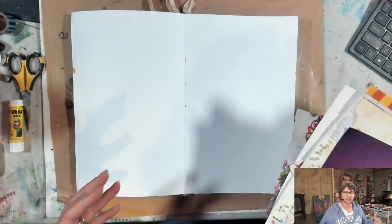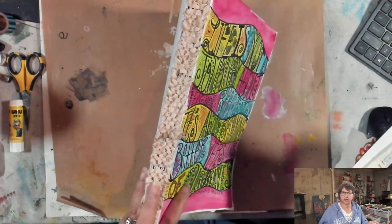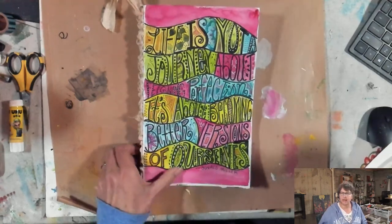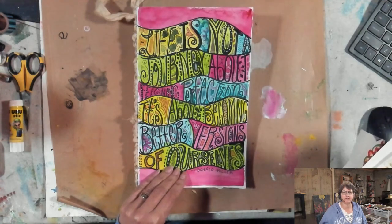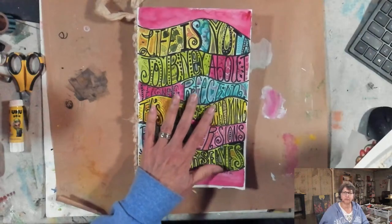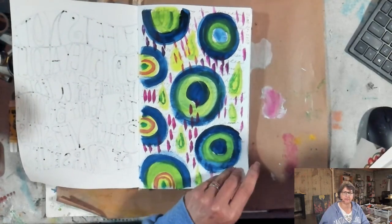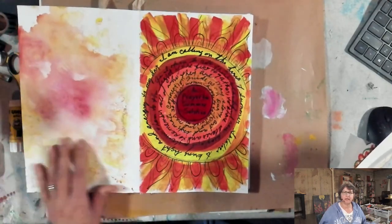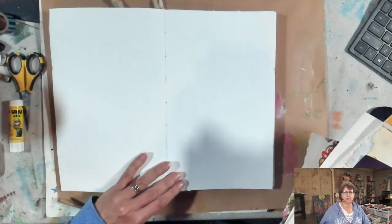I'm going to go to a full spread here and create a whole spread about cultivating joy — what are the colors, the textures, and the shapes that make me feel joyful? I'm working in a new journal inspired by Andrea Shebelou from A Work of Hearts studio. She calls it her daily creative everything journal, and I absolutely love this gorgeous binding. There's a quote from a book I just read called Heroes on a Mission: 'Life is not a journey about feigning perfection — it's about becoming better versions of ourselves.' That's what this whole show, Painting in Your PJs, is about.